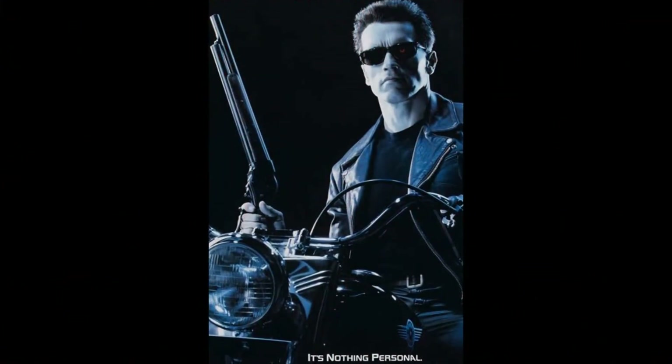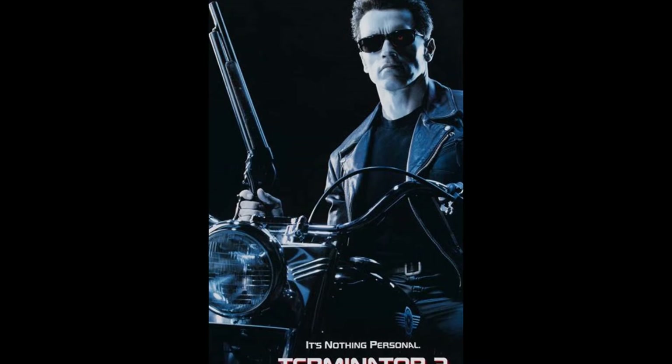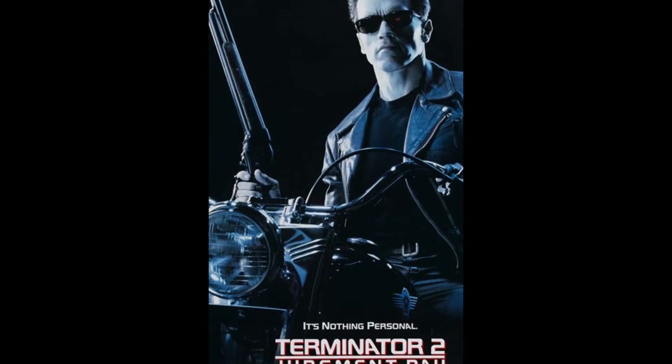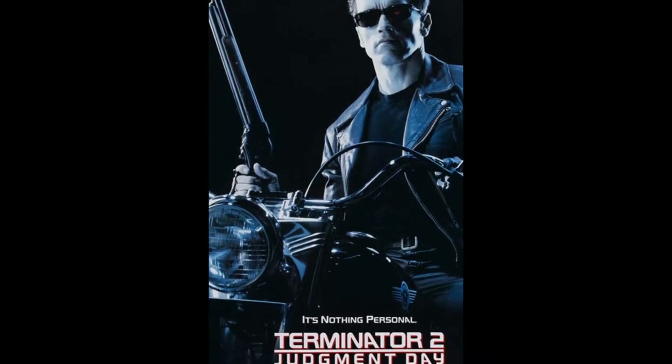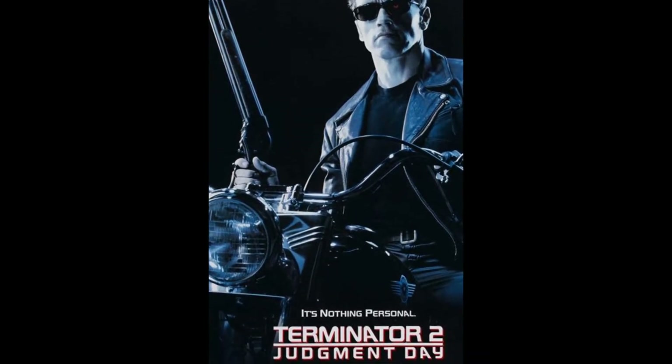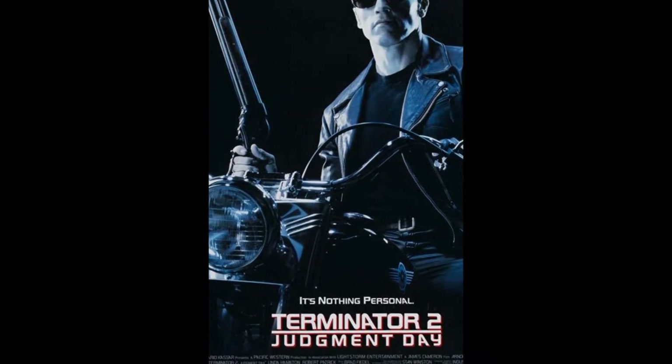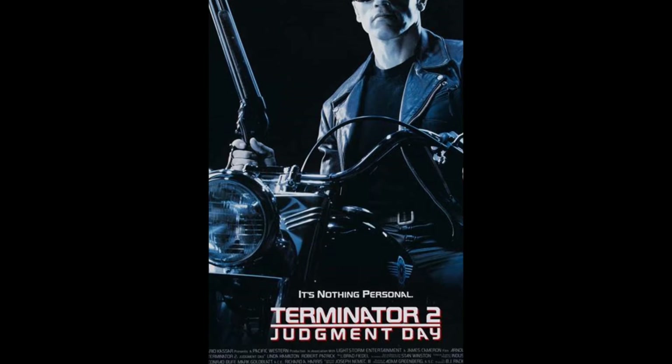To say that Terminator 2 was a successful sequel would be a massive understatement. When the film was initially released it was one of the biggest and most successful films ever made, and naturally it has had an enduring legacy ever since, having a huge influence on other films but also developing the franchise leading to comic books, film sequels, TV shows, and of course toys.